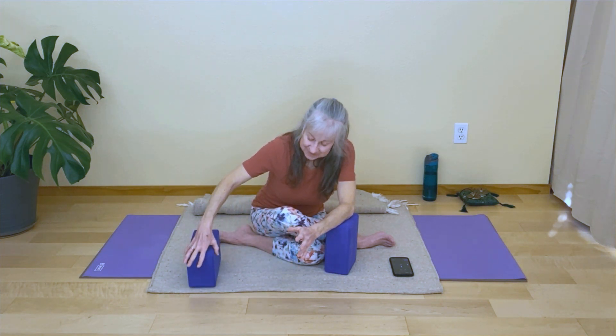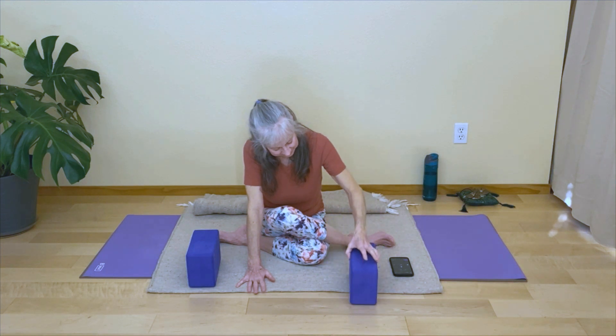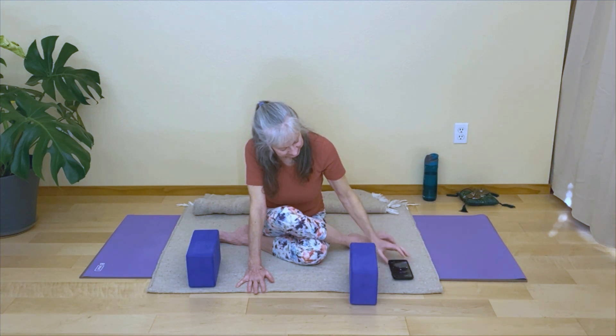Begin to deepen your breath. Take a nice full inhale, and a soft sigh of an exhale. Let it go.